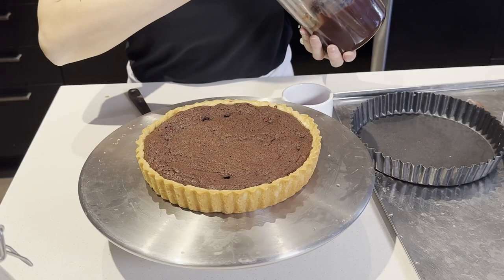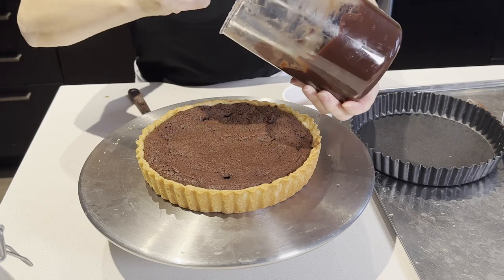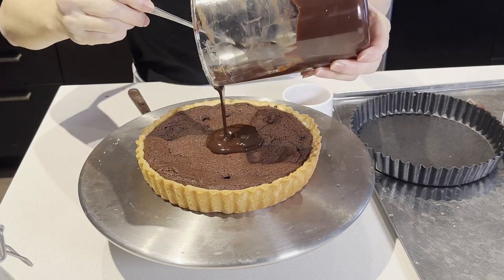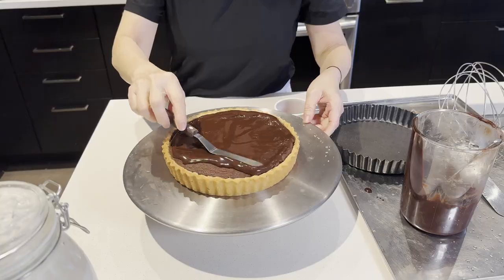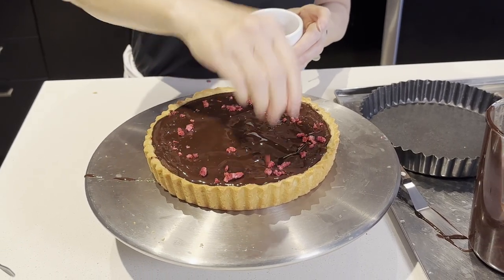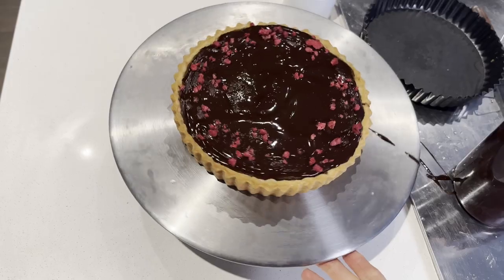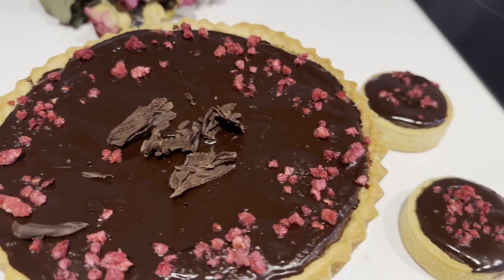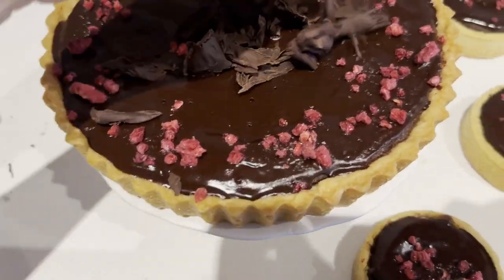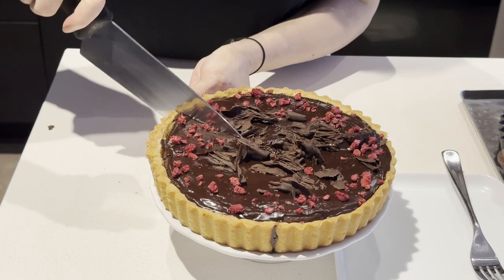It's just an option — I like to add chocolate ganache on top to keep it a smooth, shiny look. Sprinkle some freeze-dried raspberries for color, or fresh raspberries, and some chocolate shavings to have more chocolate flavor and complete the tart.